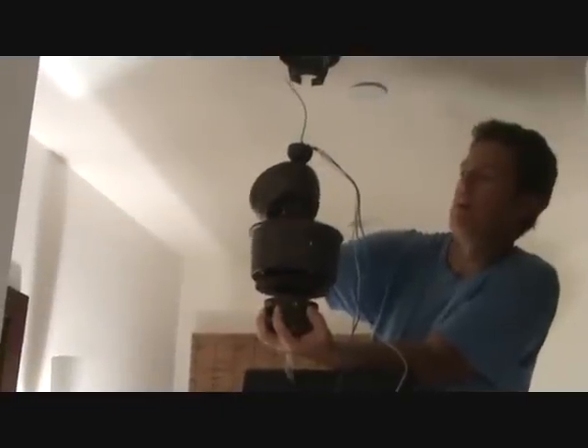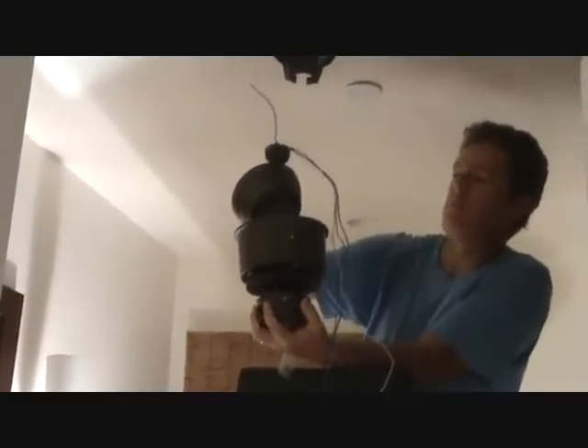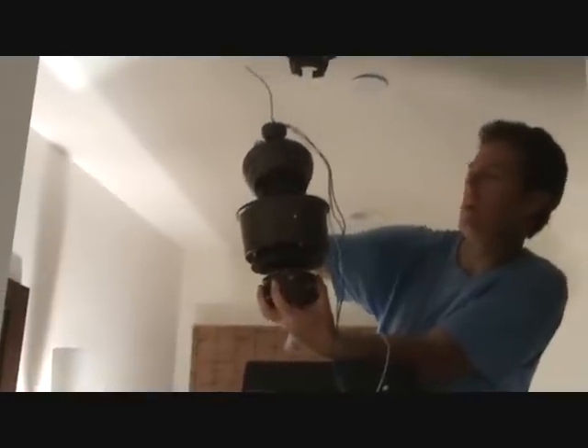Here's my ceiling fan unit. You can see this is a little bugger. Some of them are heavier than others. I'm hanging on to this — about 20, 25 pounds or so.